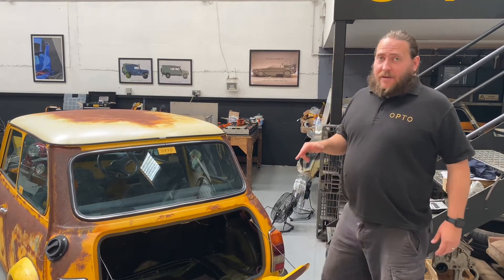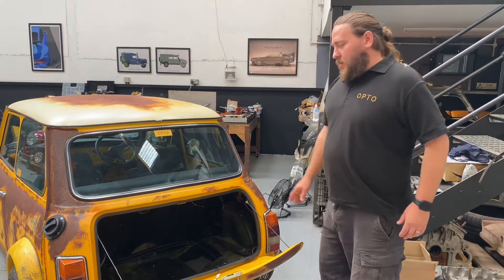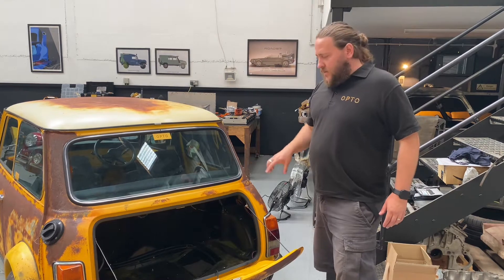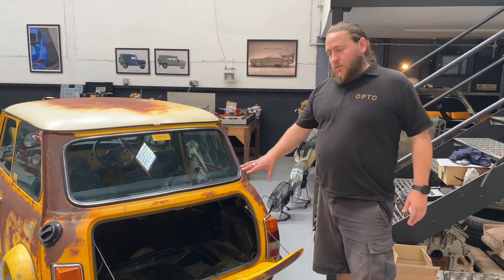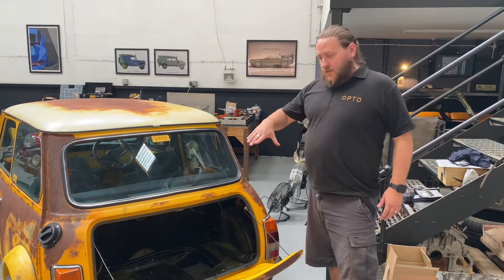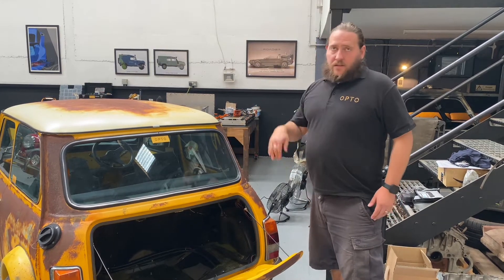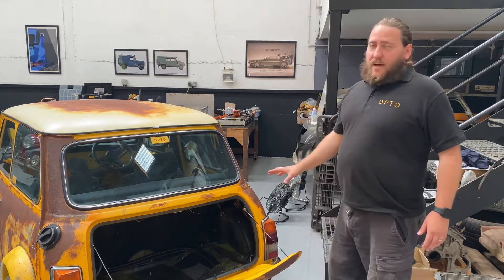So the first job was to get the 3D scanner out and scan all the internal surfaces inside the Mini in the boot area, so that we can import that cloud data into SOLIDWORKS and we can work out the approximate sizes for quite a simple budget rectangular battery box. We've done lots of different things with battery boxes before, but we actually want to do quite a simple rectangular box here to keep it to a budget and keep the folds down.